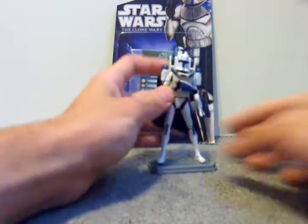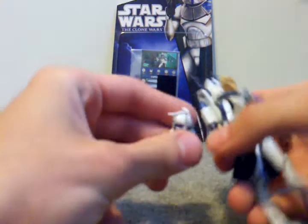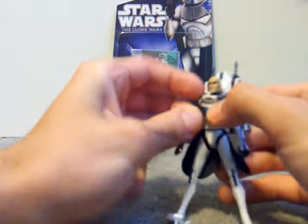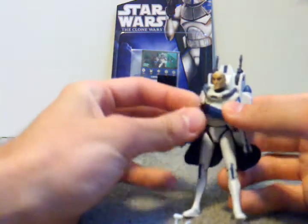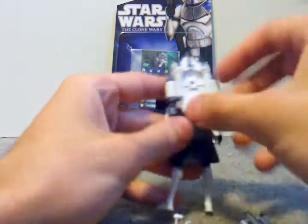It comes with quite a bit of accessories. Here's his base. His helmet does come off — it's the newer, more accurate sculpt. The rangefinder is all white; I don't like that, I wish they painted that. He has the Vintage Collection Captain Fordo-type DC-17 pistol with a big holster right here. He's got this big propulsion jetpack with a rocket that comes out of it, so that's pretty cool.